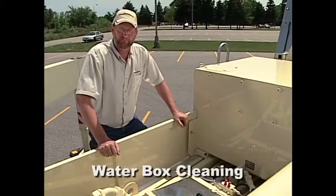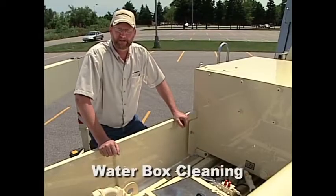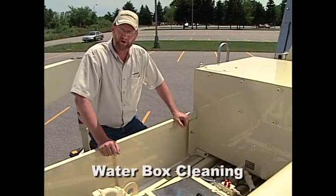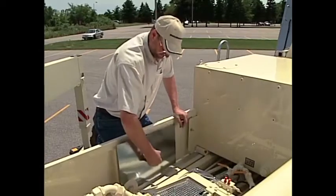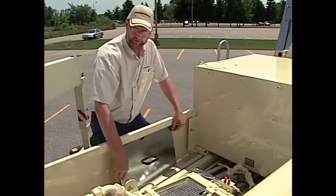As part of our daily water box routine, we'll need to clean and refill the water box water. In order to do this, we remove the cover and make sure that the guard is still securely in place.